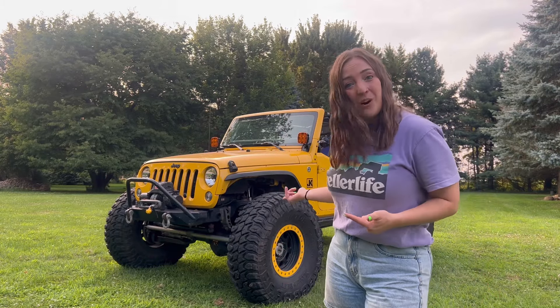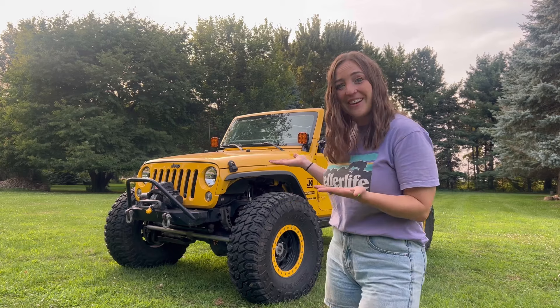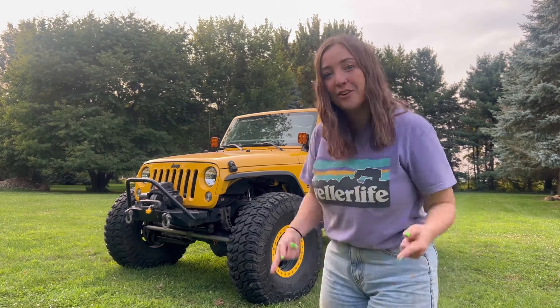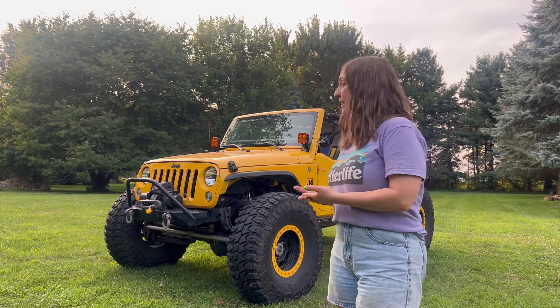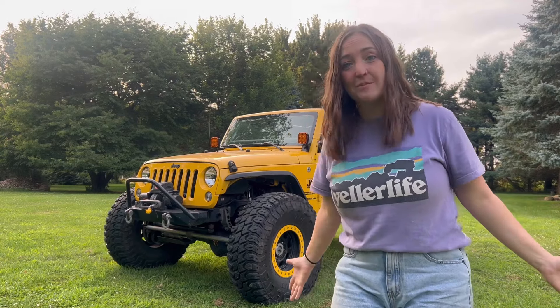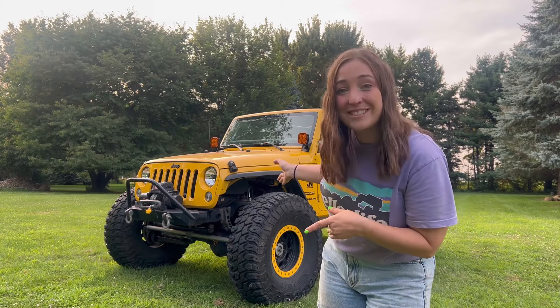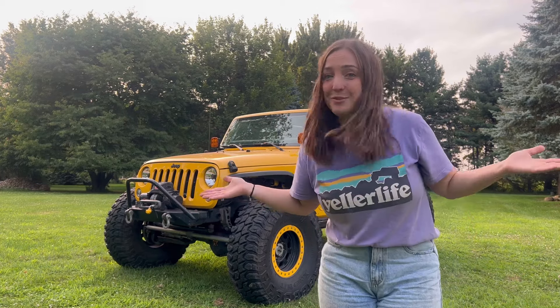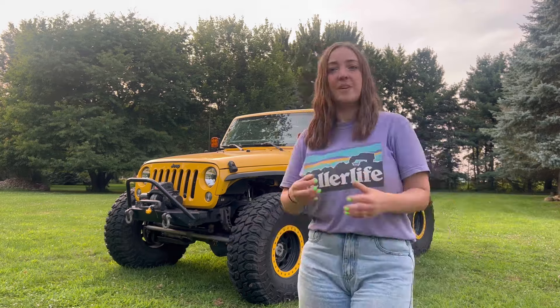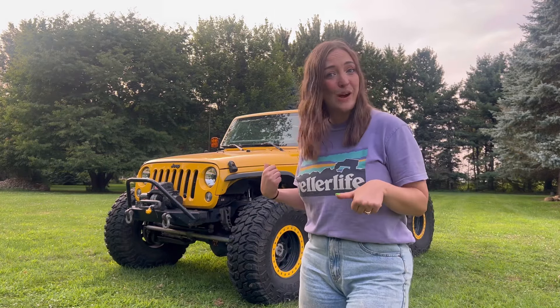Today I am going to do an updated walk-around video of my 2015 Jeep Wrangler JKU. The last time I did a walk-around video was 2021, and that was prior to my one-ton axle swap. There's been a lot of changes in the meantime, so I figured this was a good time to make an updated video. If you want to see more about this Jeep, follow me on any social media at Yeller Life. I'll also show all of the things that Nick and I have hand-built for this Jeep. Please subscribe while you're here and let's go on with the walk-around.